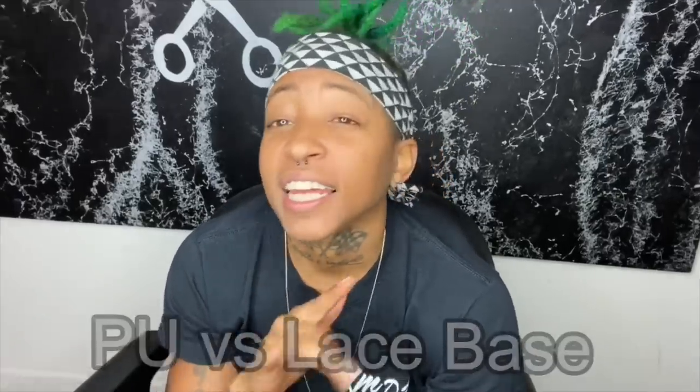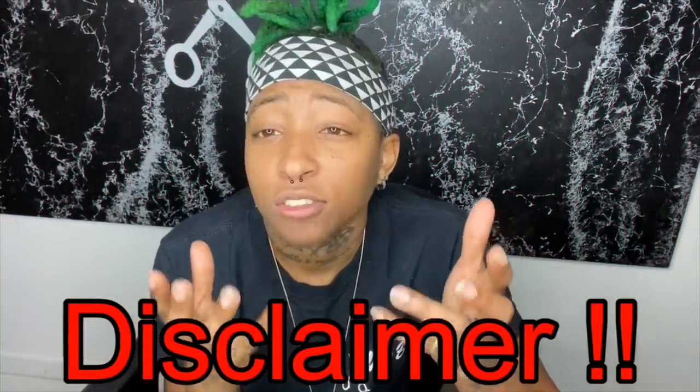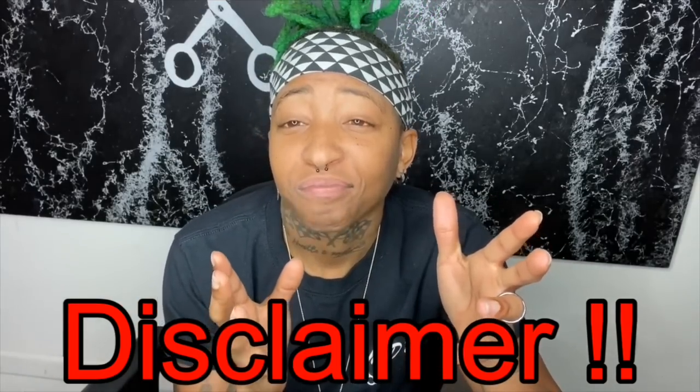Hey y'all, what's up? It's Mickey the barber, and today's video we're going to talk about the difference between the PU base and the lace base. Quick disclaimer: I do not make units by hand, I do not ventilate units, but the one thing I can do is give you more knowledge about the ones that are being made.